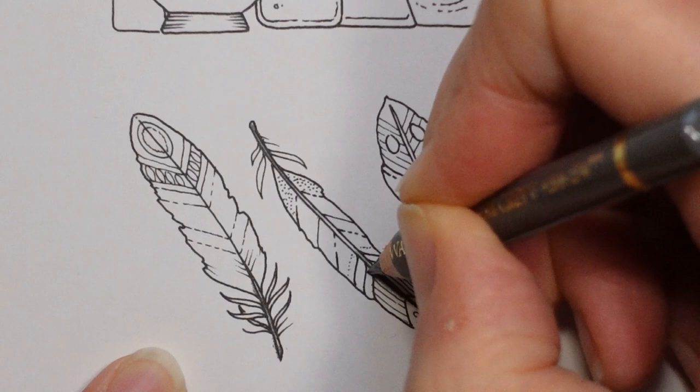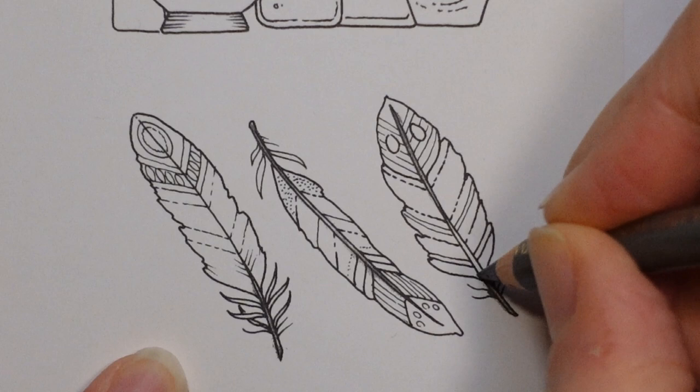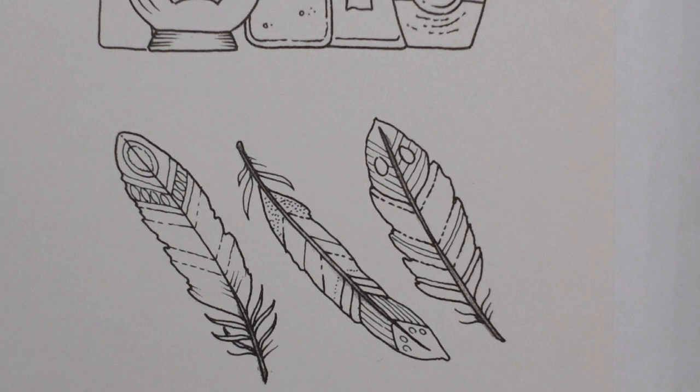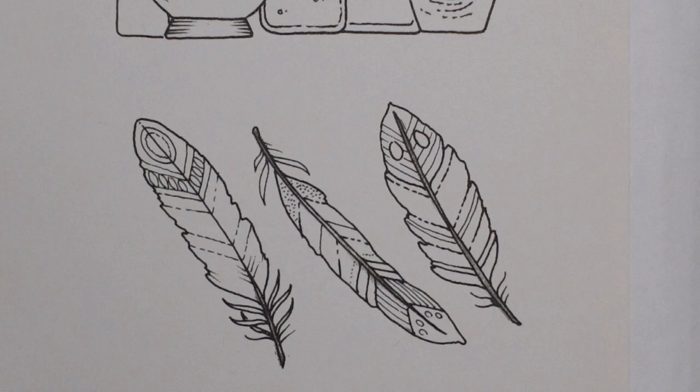I was thinking about how to colour this for you. I've done a lot of feather pictures before and lots of colours — metallic, purple, green, pink, blue. I wanted to try some that I haven't done before, just to show you some different colours. I don't think I've done red, orange or yellow. So let's do that!